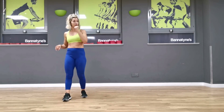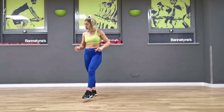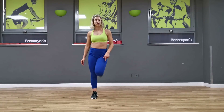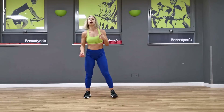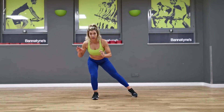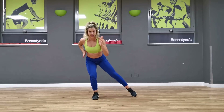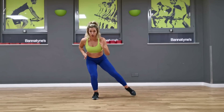Grab yourself a drink for fifteen seconds. I'm going to drop a little burn on those legs — I've got about two more minutes on the legs. We're going to take it into a low single leg squat, and we're going to tuck it out and in, and I want you to give me some arms. We're going to go for ten and then change sides. We're ready, let's go.